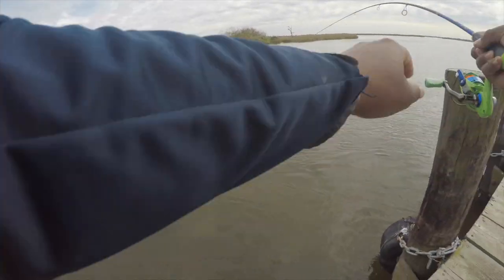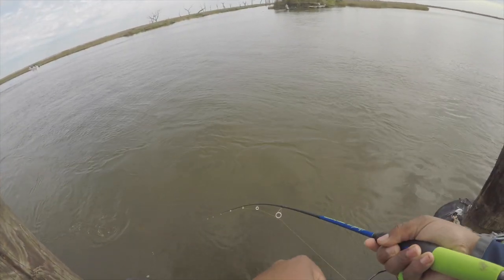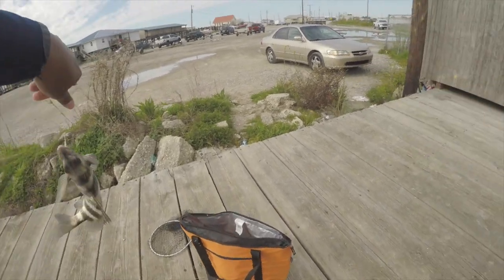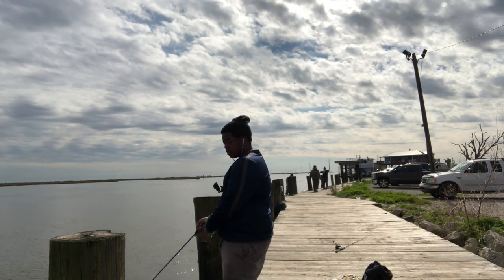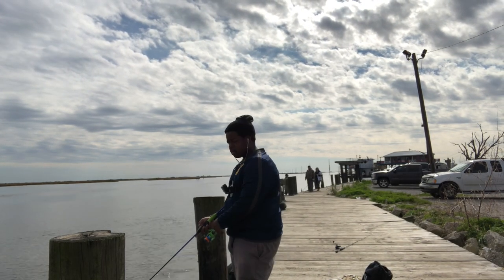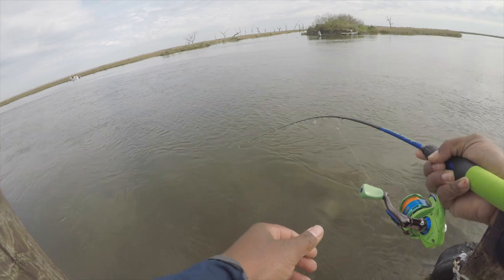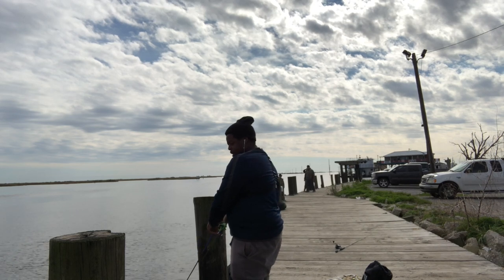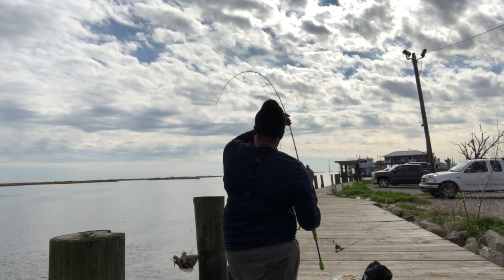Got them! That's a nicer one, heavier than the last one. Put a little drag — oh well, somewhat a better fish. My drag is just too loose. There we go! Same size, not too big. I've gotten to the point where I'm just rucking these guys in. He's a feisty one too.